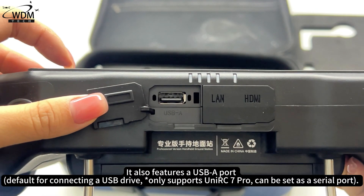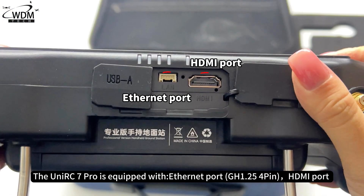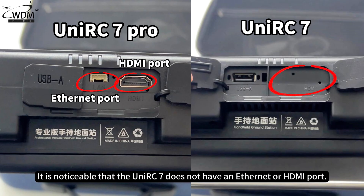It also features a USB-A port, Finet port, and TMI port. It is noticeable that the C-Unior C7 Pro does not have an Ethernet or HDMI port.